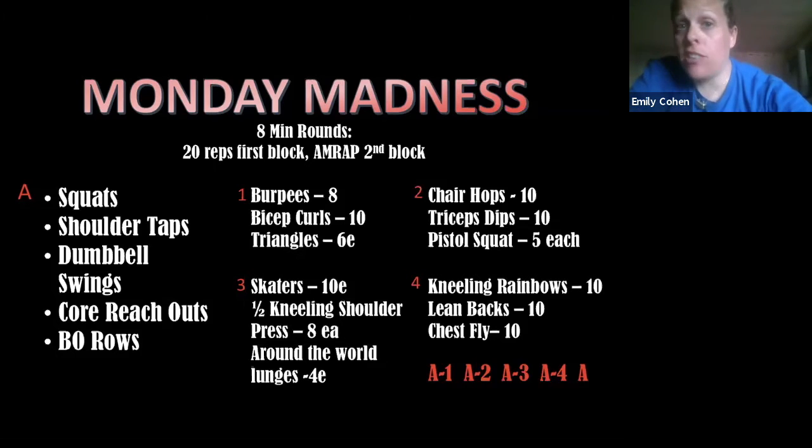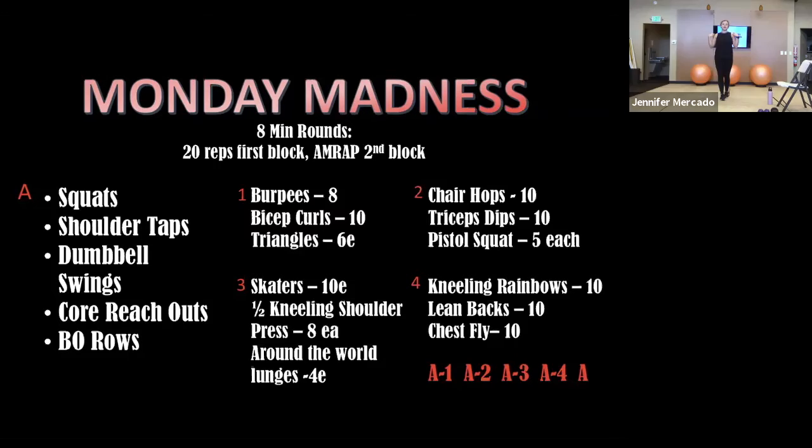So we always do A — 20 reps. We do A, one AMRAP, back to A after the eight minutes, and then two. So it always starts with A, and then as many reps as possible for the rest of the eight minutes.